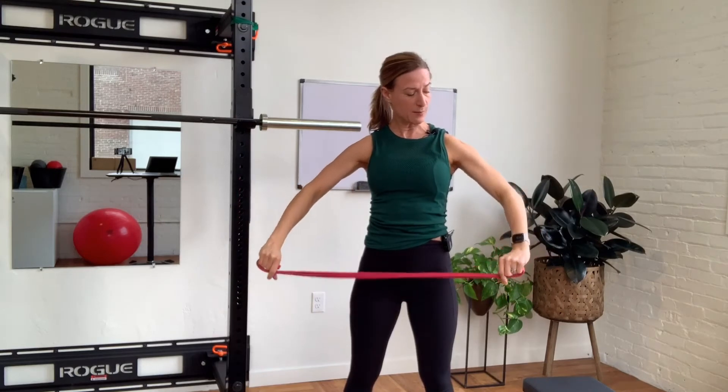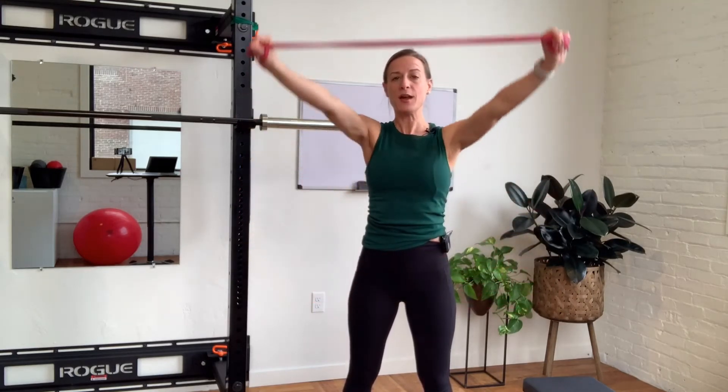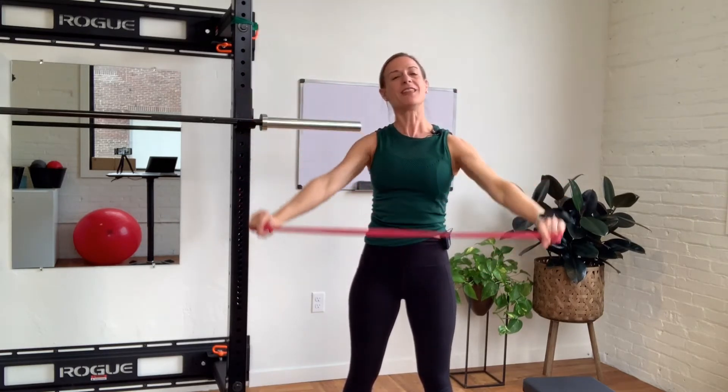Now I want a little bit more challenge so I'll hold a little bit closer together, bring up and work my way through that sticky point. The key thing with these banded shoulder circles is that you don't arch your back in order to get your arms through.